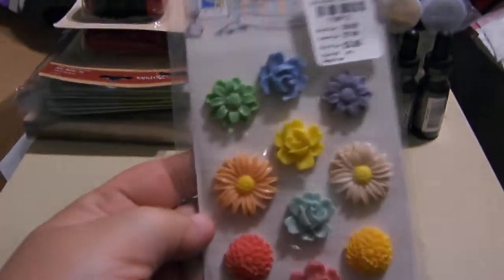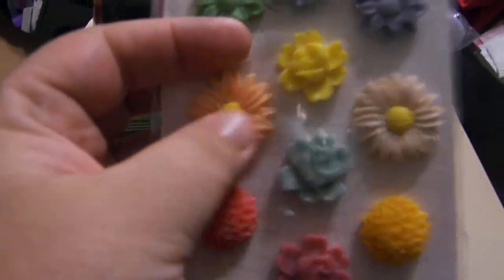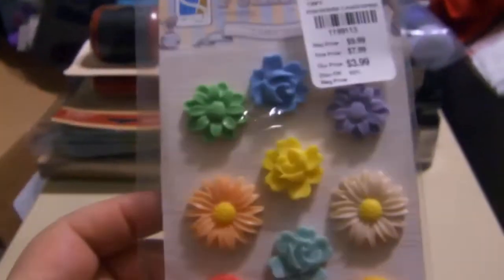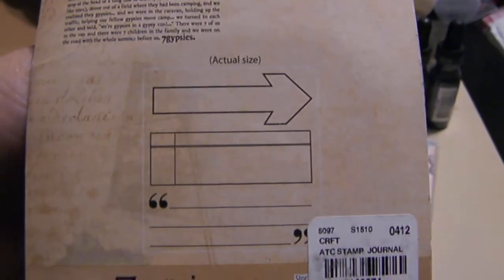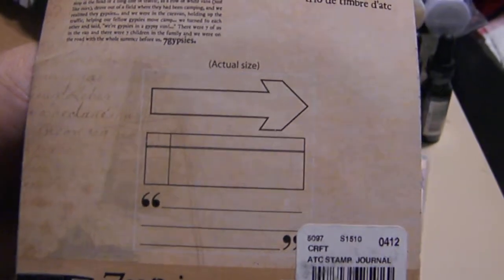At Tuesday Morning, I got these — they're like resin flowers. I'm going to make some molds of these. And they still had some Seven Gypsies at one of them. This is Proof — done, done, done. And I also got the one with arrows, some quotes, and that.